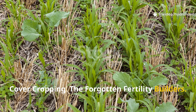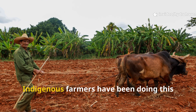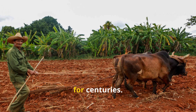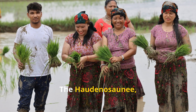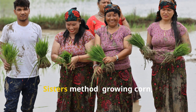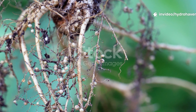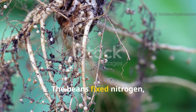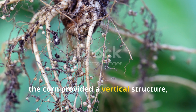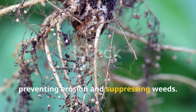Cover cropping: the forgotten fertility builders. You might think cover crops are a new trend in modern permaculture, but indigenous farmers have been doing this for centuries. The Haudenosaunee, or Iroquois, for instance, practiced what's now known as the Three Sisters method — growing corn, beans, and squash together. The beans fixed nitrogen, the corn provided a vertical structure, and the squash shaded the soil, preventing erosion and suppressing weeds.